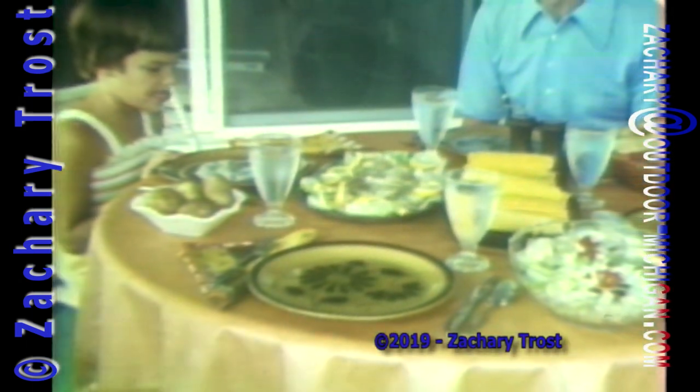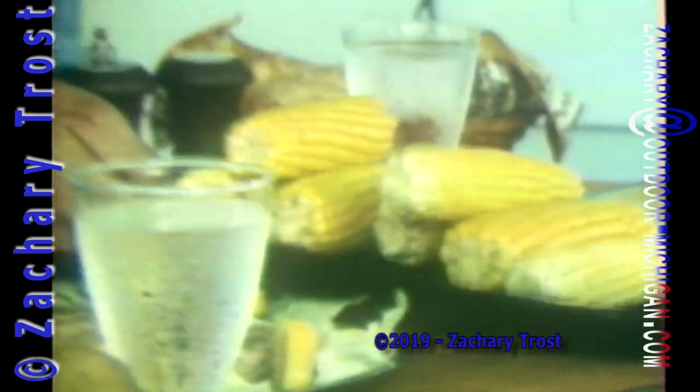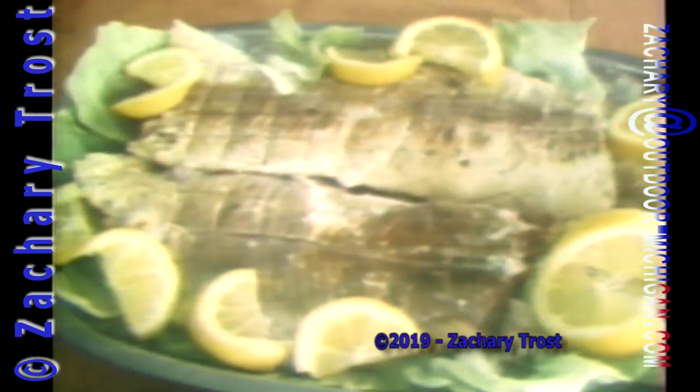With some corn on the cob and a salad, well the suspense is building. All this makes a meal that is just outstanding, and it tastes every bit as good as it looks.